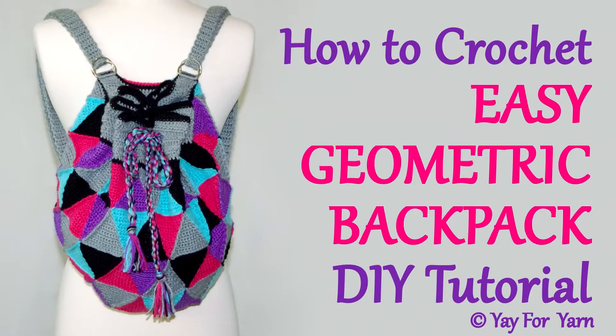Hey, it's Yay for Yarn, and this is part two of how to crochet an easy geometric backpack. If you haven't already seen part one of this tutorial, make sure you go check that out first, because in part one I showed you how to crochet all of the triangles and assemble them to create the main portion of the bag. In this section I'm going to show you how to crochet the upper portion of the bag, how to make the drawstring, and how to crochet and attach the straps. So let's get started.